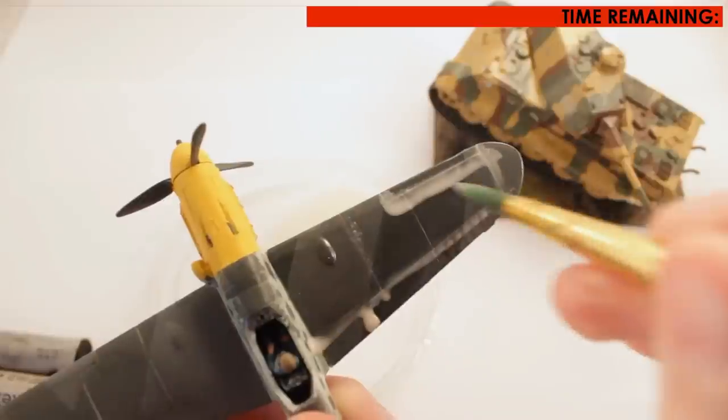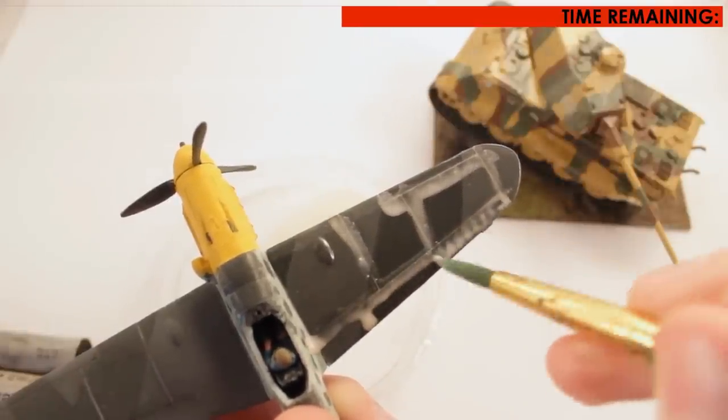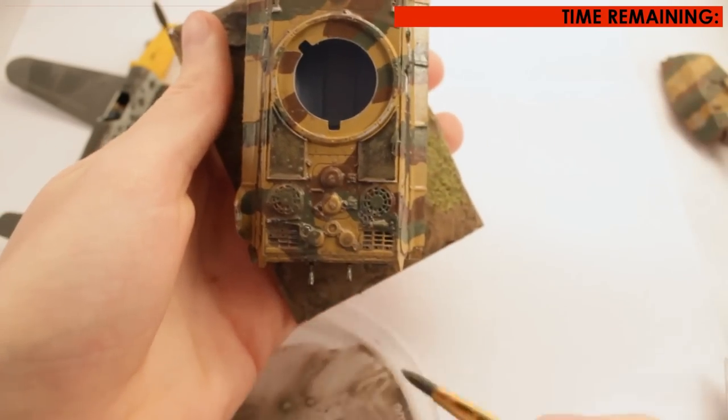I've applied a white wash onto an old BF109 for an obvious demonstration of what this technique does, but on the target model I am applying a grey-brown wash. It should be noted this technique works best on models with recessed lines or details.